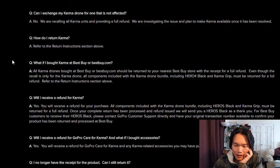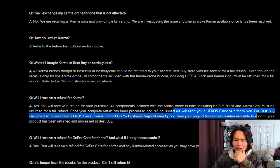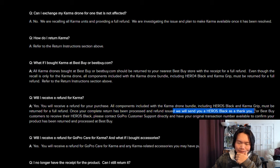Right here — it says: 'We will send you a Hero 5 Black.' So just return your Karma drone and they will send you a free GoPro Hero 5. Good deal, right?